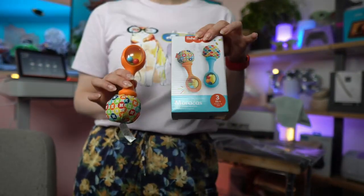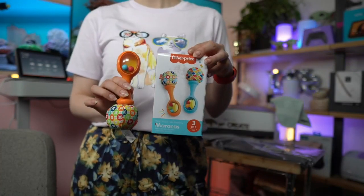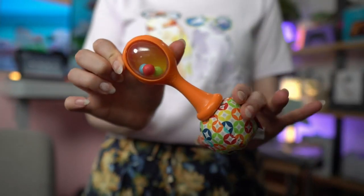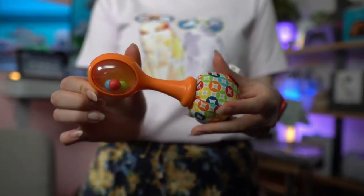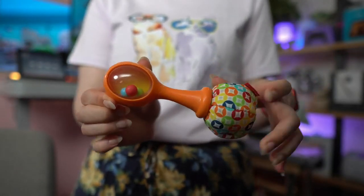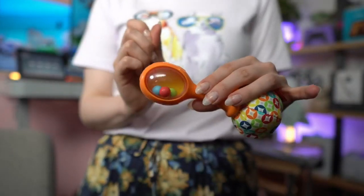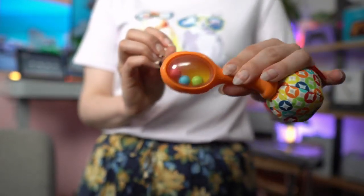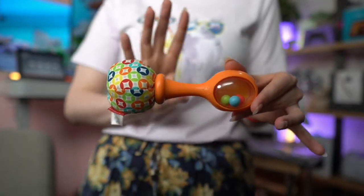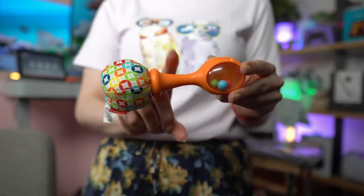I want to talk to you about the Fisher-Price Maracas that we got because they are so highly reviewed that we needed to test them for Lucas. First I want to show you what they look like. On one side they have a fabric part that is very easy to grab and pinch. On the other side they have little bulbs in a compartment that make noise as you shake it. For Lucas at three months, this was perfect for him to grab.